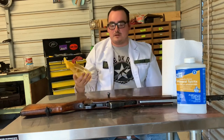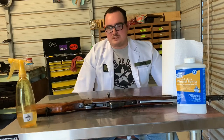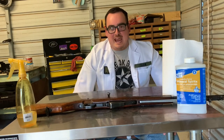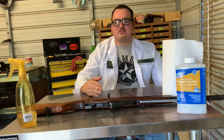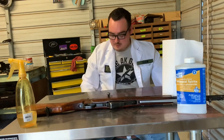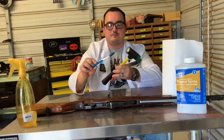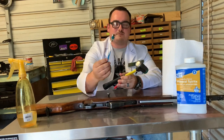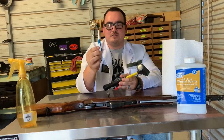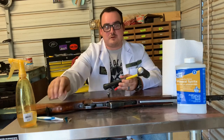A spray bottle is helpful — you can put some mineral spirits in it and squirt it around; it works really well on lighter coatings. This rifle was not light. The description said 'heavy cosmoline' — what they meant was absolutely caked. The bore and gas tube were completely packed; couldn't see daylight through it. You'll also need some shop rags and paper towels — don't use your regular bath towels, this is nasty stuff you don't want in your washing machine.